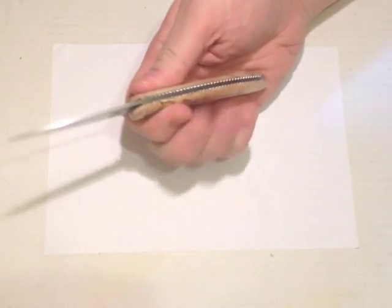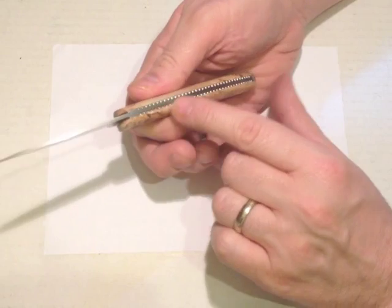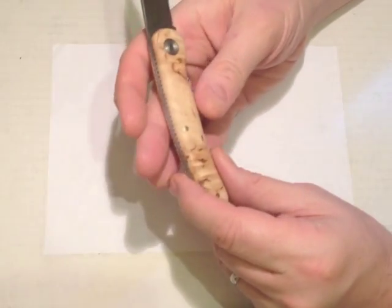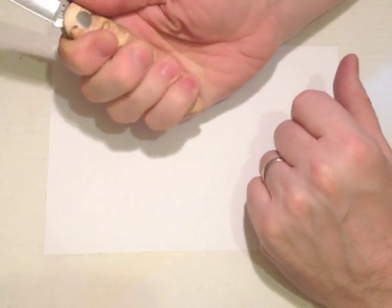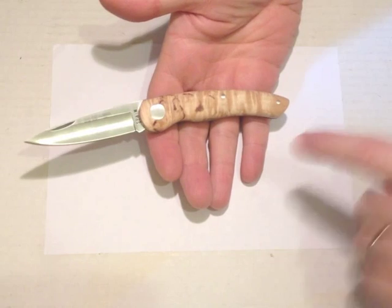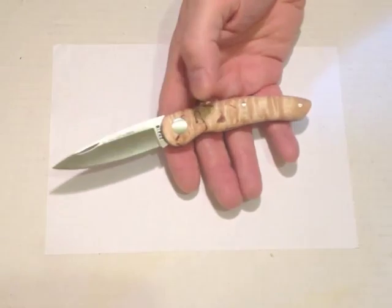It's a very pretty knife. We've got this figuring down the back on the liners — you'd call it file work, but it's clearly machined in rather than filed. There's a large decorative pivot and two brass pins. It just about gives a four-finger grip in my hand. I like that when you have a curved handle and a drop point, they both form part of the same large curve — I think that looks very elegant.